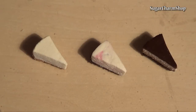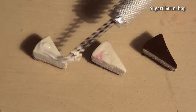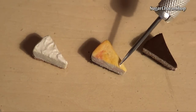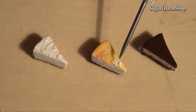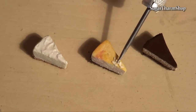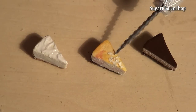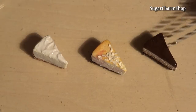Then finish off each piece. I used a mixture of white clay and TLS for the sour cream. I added some shading using soft pastels, and added small pieces of the off-white to look like white chocolate. I also added a TLS mix with white and brown pastel to create the swirl on top of the third slice.